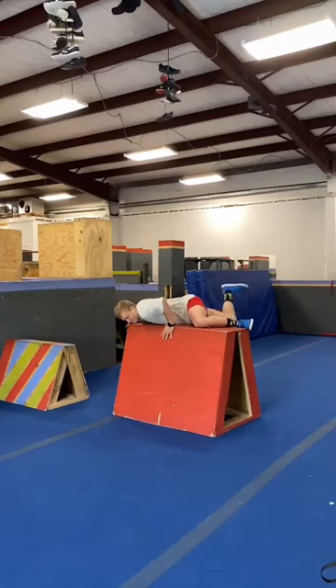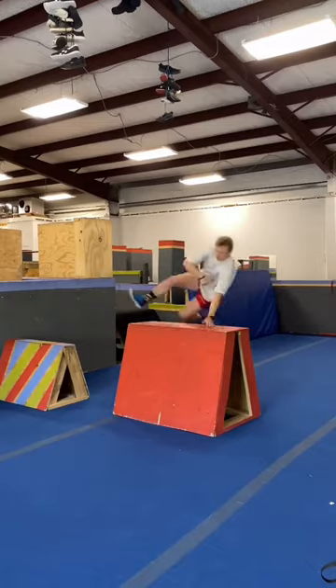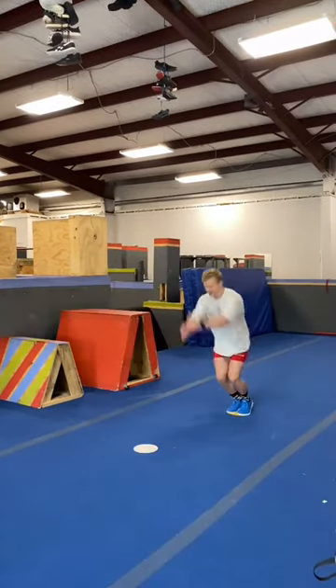So the first thing we're going to want to practice are vaults. And no, not like this. We want to do our vaults like this, getting over the top using our hands and our feet. There's so many different vaults to practice — it's really up to your creativity.